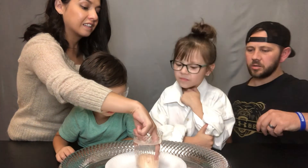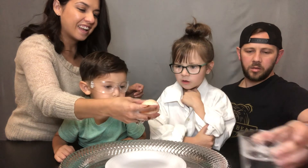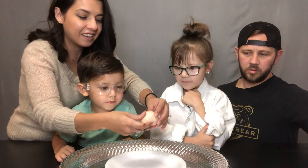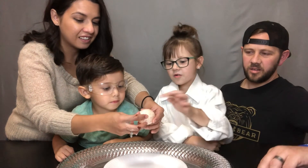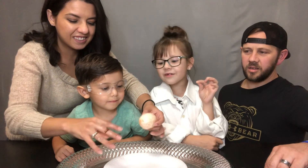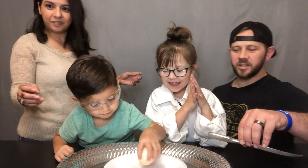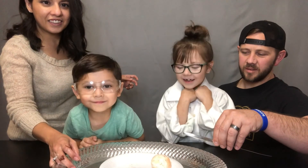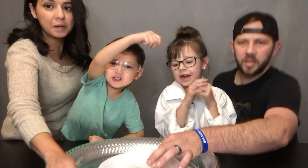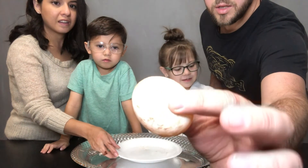What does it feel like, mom? What does it feel like? It feels like rubber. Really? No way, is that the shell? It does feel like rubber. Touch it.